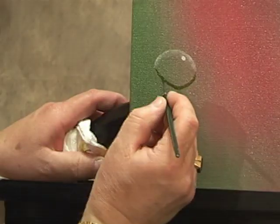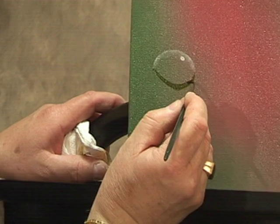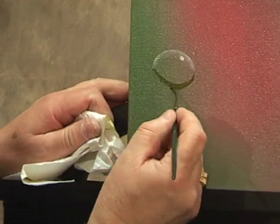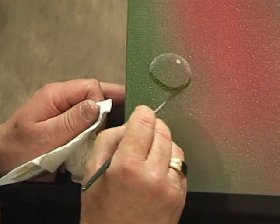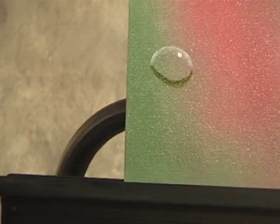Now notice I'm a little bit off around here — it has to be symmetrical, so watch out for that. I'm going to make sure that stays nice and round. Then wipe the brush and just softly blend away the bottom edge so it softens into the background — not a hard line. And there's a bubble drop sitting right there looking at you.